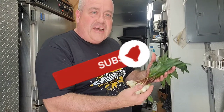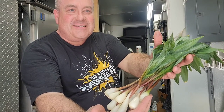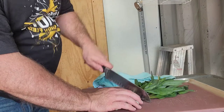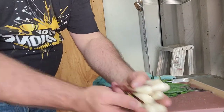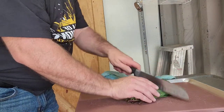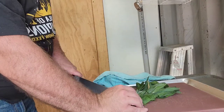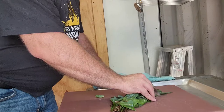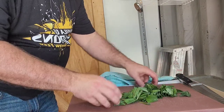Today we're in the smoke shack and we're going to dehydrate some wild ramps. To start with, we're just going to remove these bulbs from the greens, or at least for the most part, and we're going to set those aside. Then we're going to cut these greens into about one inch strips, and we're going to lay these out so that they can dry as quickly as possible.